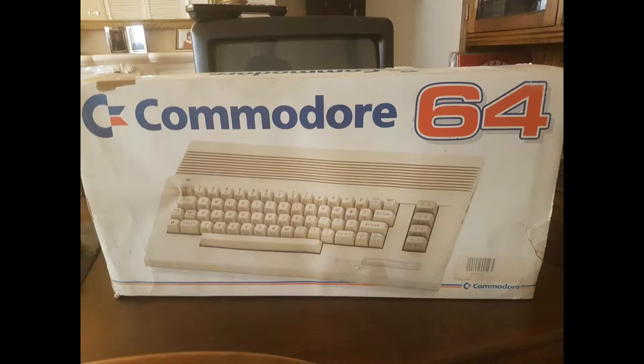Hi guys, Nettie here from Nettie Gaming, and today I'm going to be talking to you about a Commodore 64. A couple of days ago we bought a C64 on eBay for an absolute bargain — it was about 40 quid.